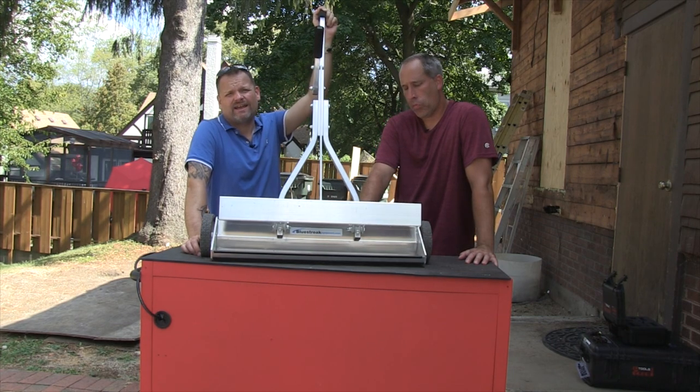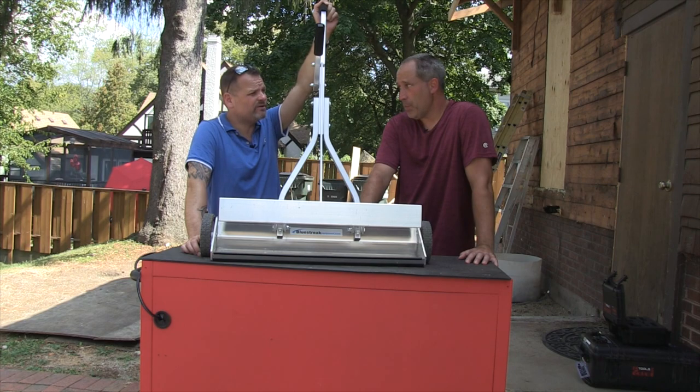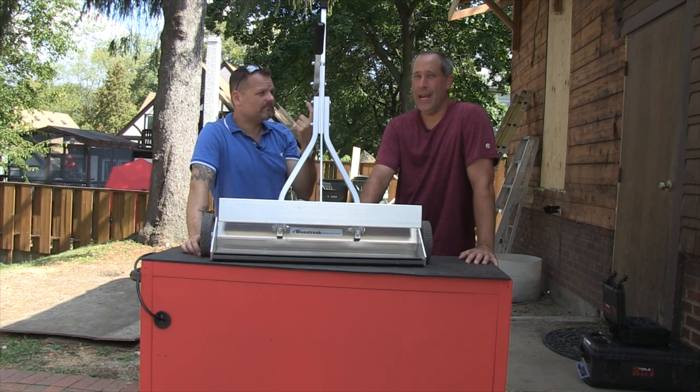I know you guys are all excited about it. Probably half of you guys haven't heard of it. But when you're on a job site, you get a lot of metal, you get a lot of nails — causes grief, all kinds of grief. Employees stepping in it, your client most importantly.